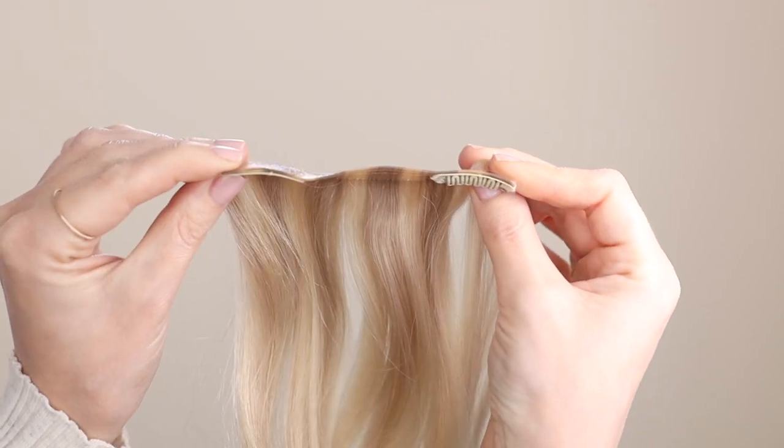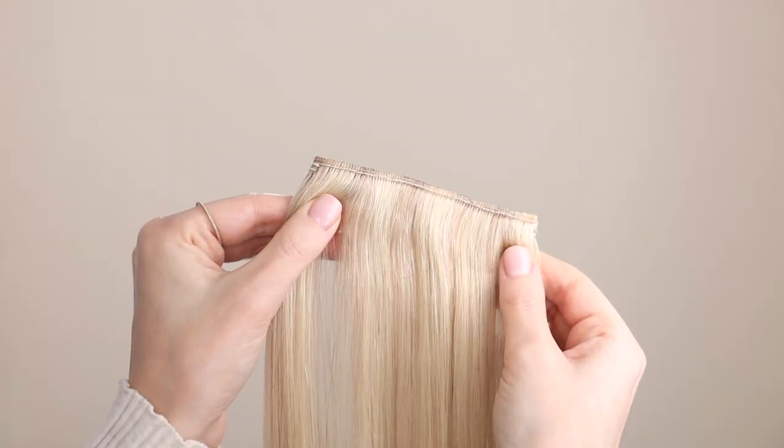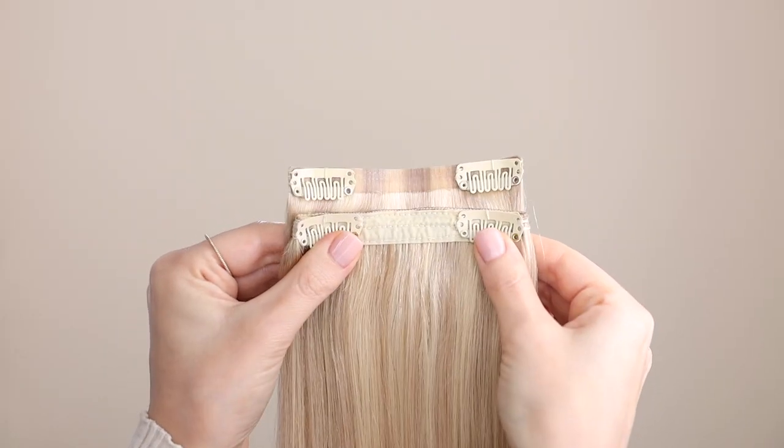I wear their 180-gram seamless beige blonde clip-ins. I love the seamless collection because they have this super thin silicone weft, which just lays nice and flat against your head. It's very comfortable and easy to conceal, which is ideal if you have thin or fine hair. Whereas the classic collection has a stitched weft, so it's going to add a lot more volume at the root, and this is ideal for thicker hair.